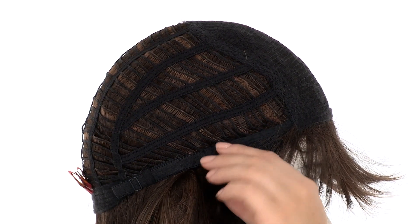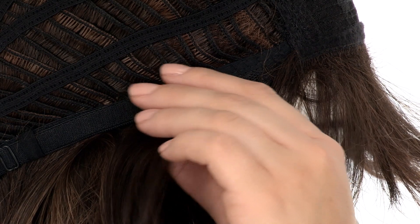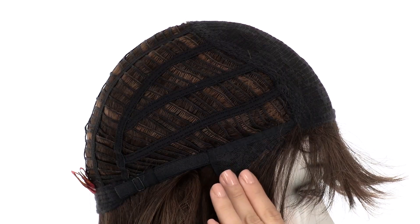The ear tabs do bend, so make sure that they're not pointing away from the face. You want them to lay smooth and flat so that it conceals your own hair and hairline. It takes seconds to achieve this super stylish look.